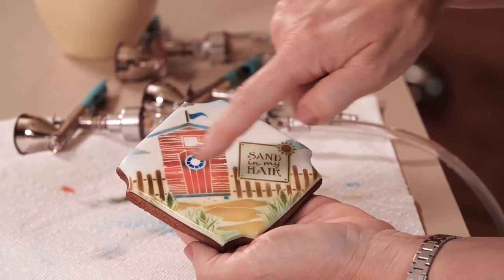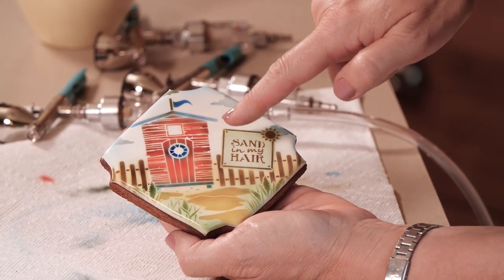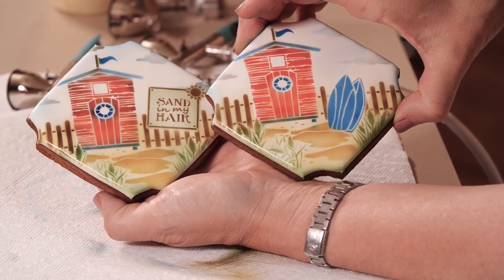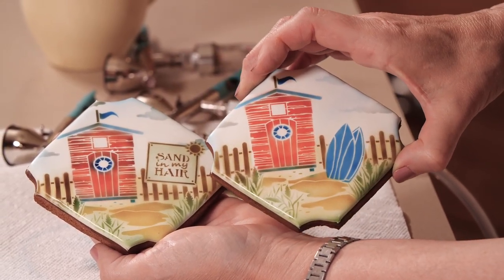I do want to point out the difference in highlighting here. I distressed this one by shadowing with a little bit of black around the edges, and the first time I did not. And you can see the contrast here — this is very crisp and sharp and bright red, and this just has a little bit more variation in it. So the choice is yours. We're going to move on now to some dimensional elements to put on top that use exactly these same stencil sets.